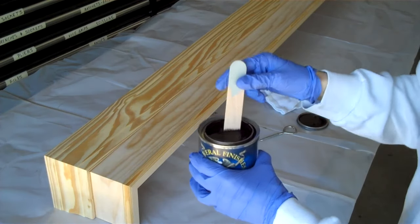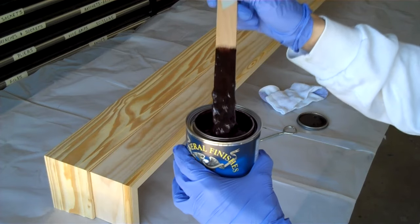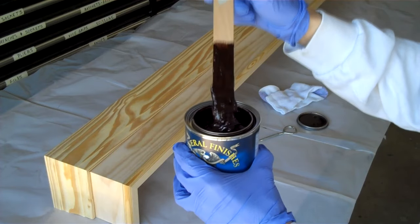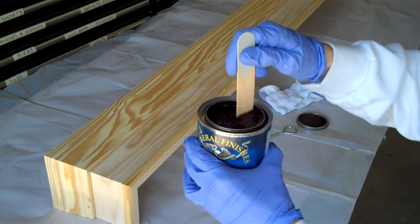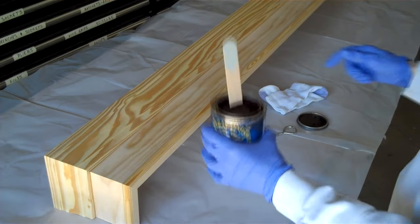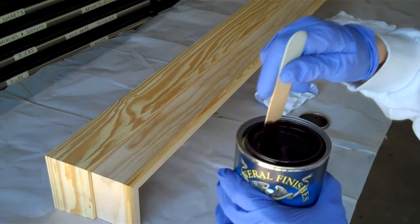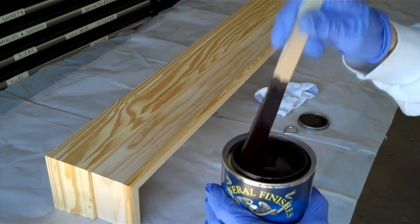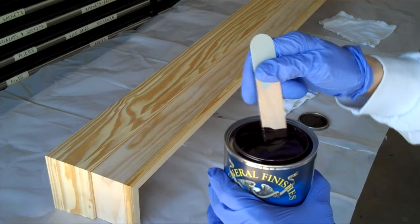I've opened up the can, and you can see it's about the consistency of chocolate pudding, and I see a lot of separation there with the liquid, so I'm going to spend some time stirring this. We want to make sure that we get all the pigment up from the bottom and it's stirred really well. After stirring it really well, you can see we have a nice, consistent product now, so definitely take the time to get that stirred.